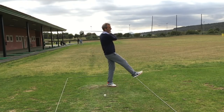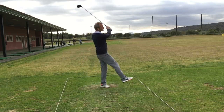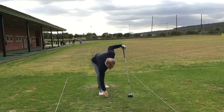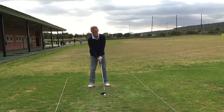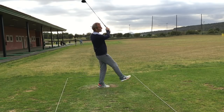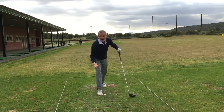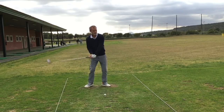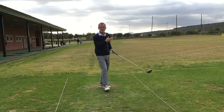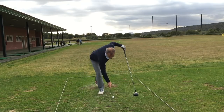Let's hit a couple of shots. That ball landed about a hundred meters straight down the middle and ran out to about 150 meters. Again straight down the middle — that one landed about 80 meters and ran out to about 120. And again straight down the middle, that landed about 50 or 60 meters and ran out to about 110 meters.